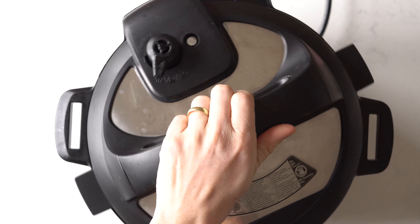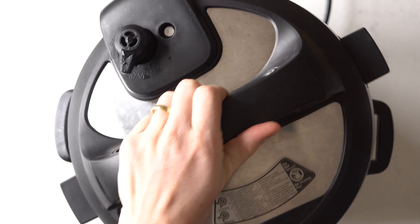Once the 25 minutes are over, release the pressure manually by turning the valve to the venting position. Open the lid and prepare for the most amazing smell ever. Serve it in a bowl, top it with avocado, sour cream, a little bit of cilantro, and dive in.